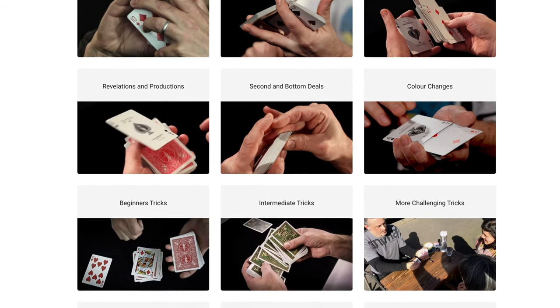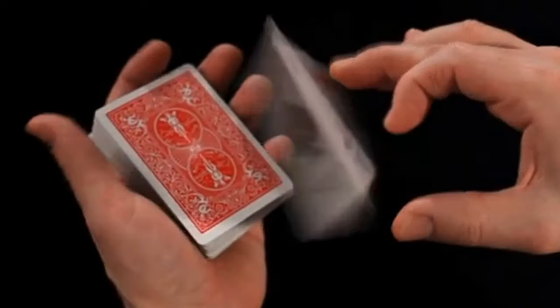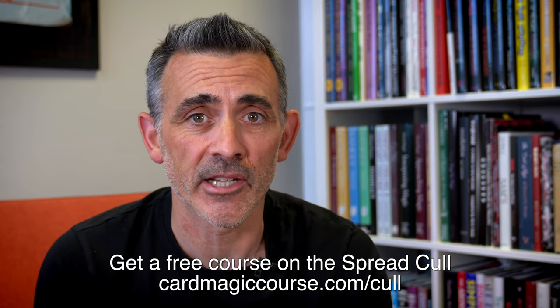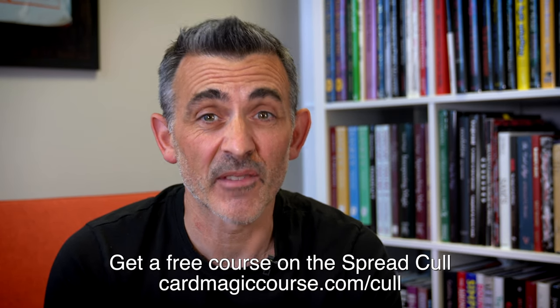All the links will be below anyway. Before we do that, can you like and subscribe? Check out cardmagiccourse.com — that's me teaching you card magic from beginner to expert and more. We do live sessions every week. You're going to see a bit of footage from one today which is rather good fun. Go and see the testimonials, go to cardmagiccourse.com, sign up, see what you think. If you don't like it you can quit after a month and it's all downloadable. Thanks — if you like this you'll love that.